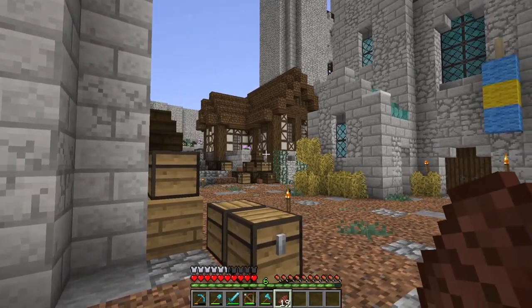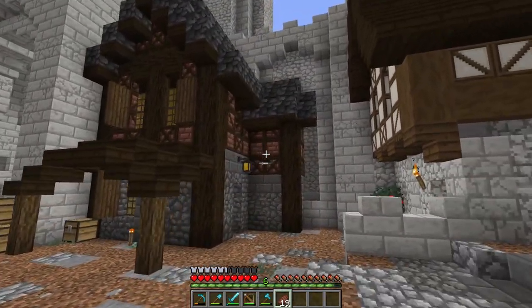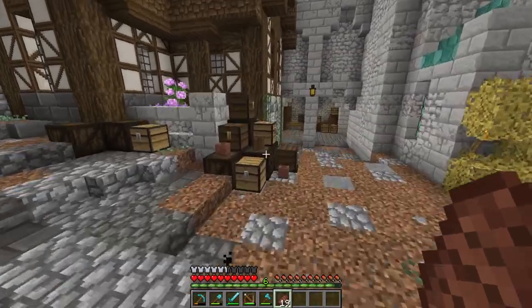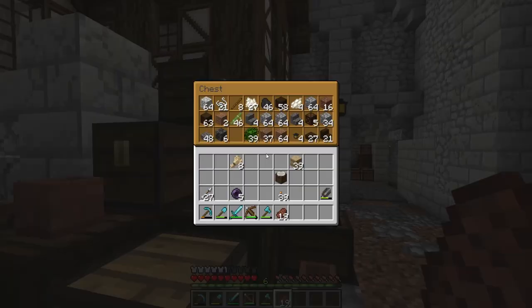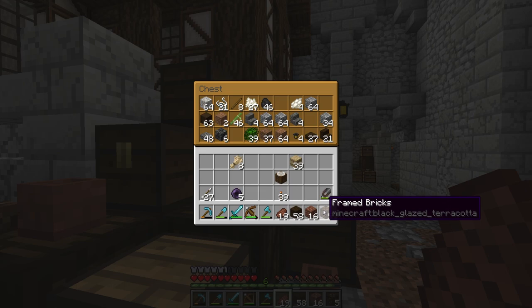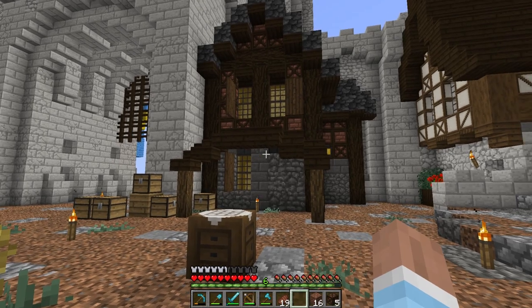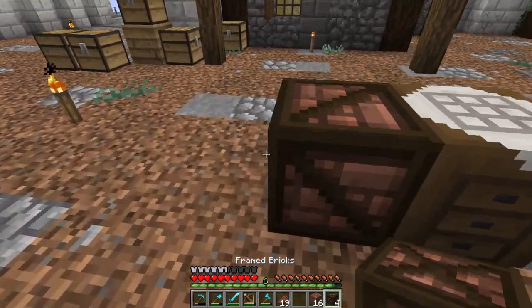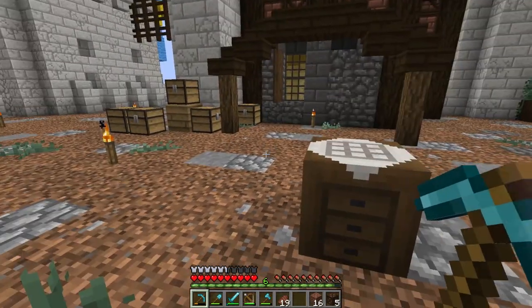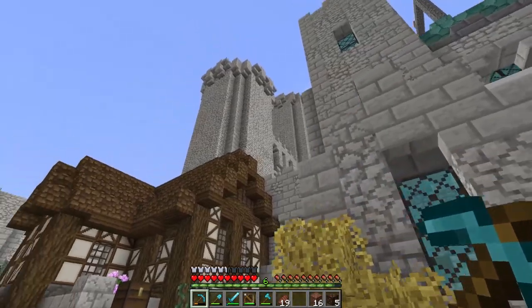Last episode we built this, then I came in here and built this. This is a new texture — framed bricks in our resource pack. This is black glazed terracotta from the terracotta add-on. I've removed the previous black glazed terracotta textures, which were metal-looking blocks like a vertical pipe, horizontal pipe, bronze block, and rusty iron block.